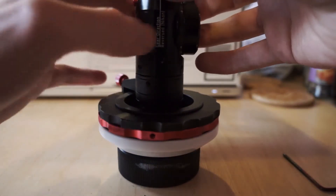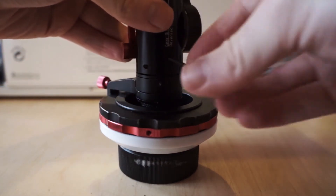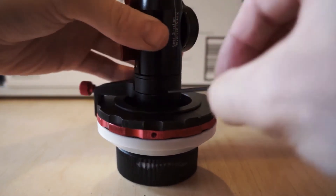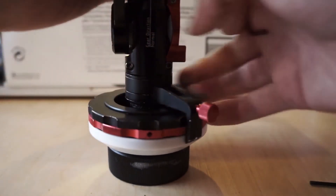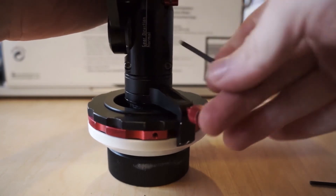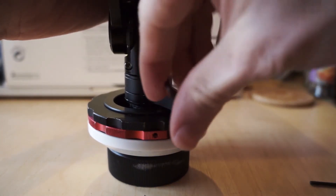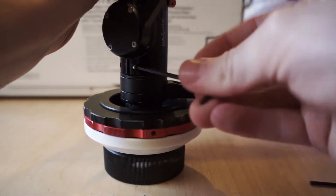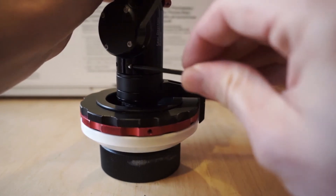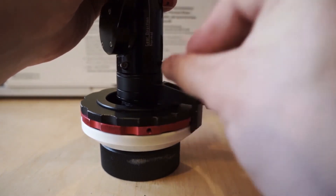Now I'll lock everything down. Take the 2mm Allen key and tighten that off. Make sure the dampening is tightened. Go over to the front screws and tighten each of those. Again I only loosened them off a little bit so it only takes a little bit to put them back. Just make sure they're nice.